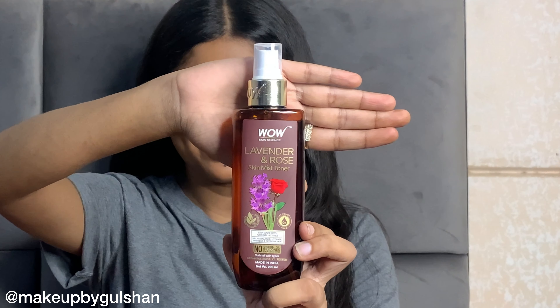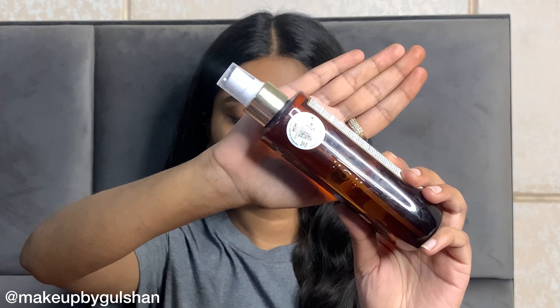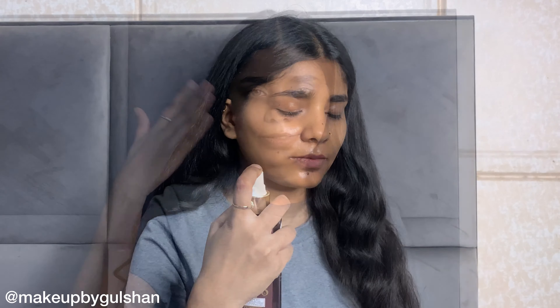If you are interested, watch the video until the end. So before makeup, make sure that your skin is hydrated. First of all, I am using Wow Skin Science Lavender and Rose Skin Mist Toner — this helps our skin to hydrate and it is suitable for all skin types.